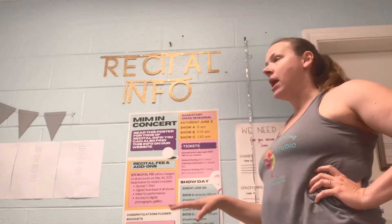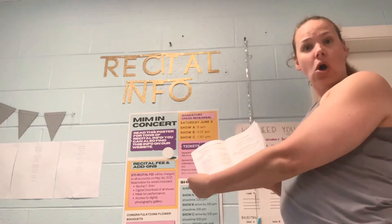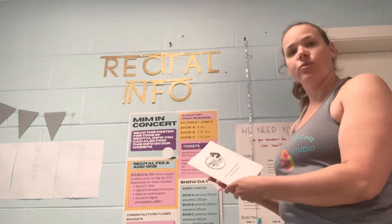Hey everybody, it's Miss Lauren here from Music in Motion Dance Studio. I wanted to give you a little tour of our recital hub that we have live here in the dance studio. You can stop into the lobby and you can pick up extra recital guides. This printed guide has all of the information you will need for all of the events surrounding the show.